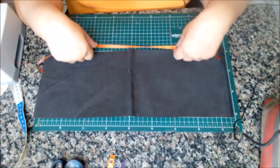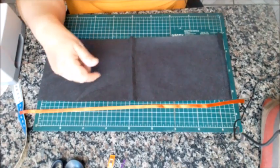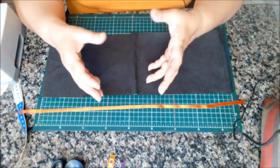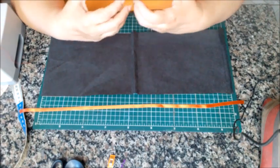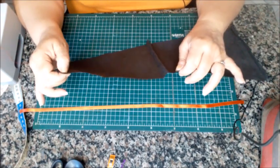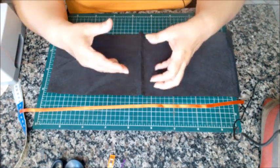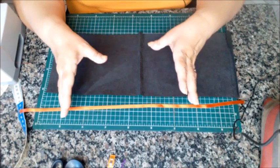Eu escolhi pra ser a marca das minhas peças, do meu ateliê, o TNT preto liso. Eu acho que fica mais elegante, mas TNT tem de várias formas hoje em dia, tem com vários desenhos. Eu escolhi o preto porque eu acho que o preto dá uma sofisticação. O tipo de TNT que eu tô utilizando é mais grosso, esse aqui é de 120, mas você pode fazer a mesma embalagem com aquele TNT um pouco mais fino. O TNT é um material barato e dá pra fazer vários em um metro.